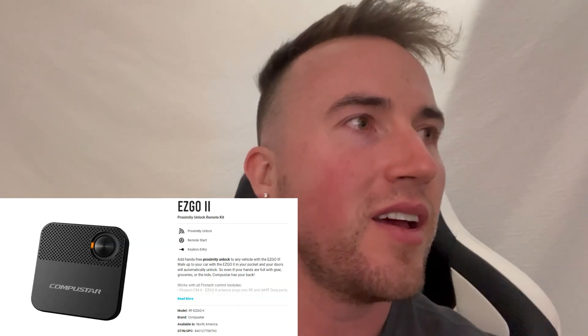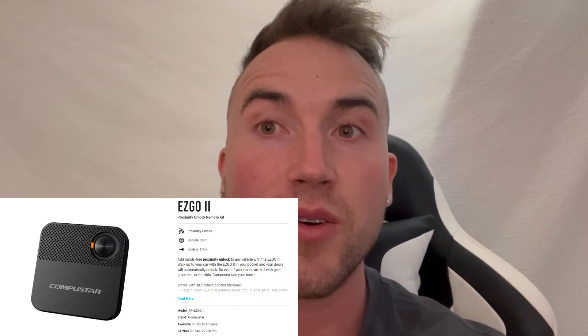You might be saying, isn't there a technology called EasyGo 2 by Compustar that already does this for you? No. But seriously, that does exist — so don't do this.